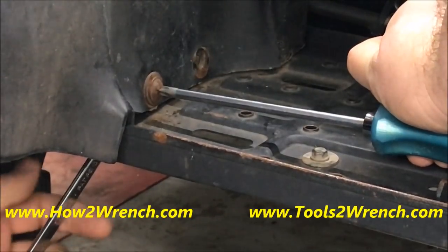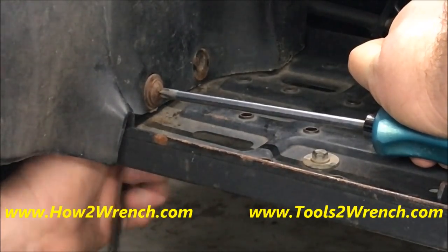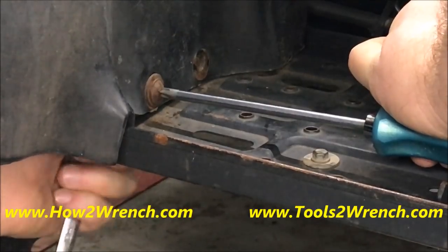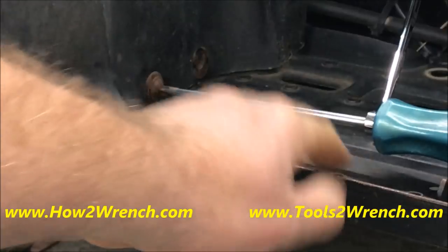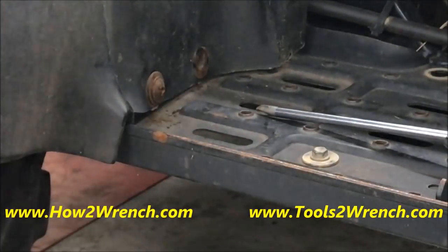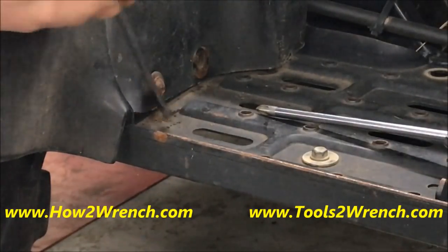Now when I get back in place I can actually hold that tight enough to have enough leverage to go ahead and get that fastener out without damaging the bolt. And that's our whole goal — what we're trying to do is avoid stripping this stuff.